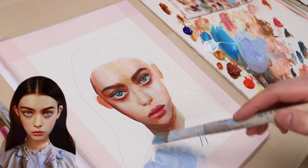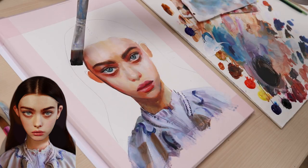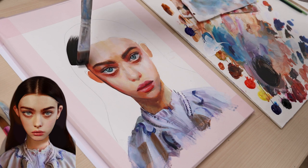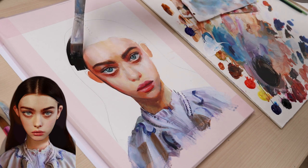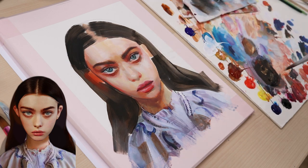I mixed a light blue tone to paint the dress and I kept it very simple. I mixed a dark brown tone for her hair. Instead of painting the ears, I just add two semi-transparent brush strokes over them. I loved the look of it.